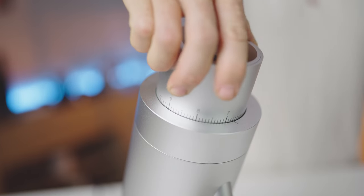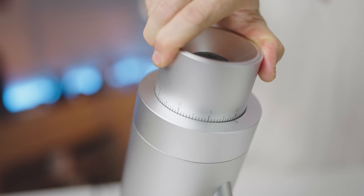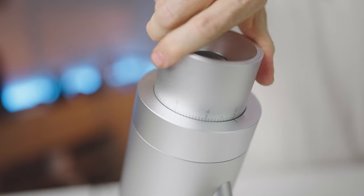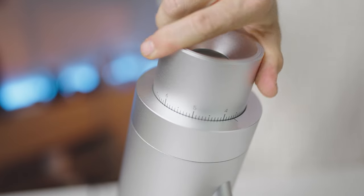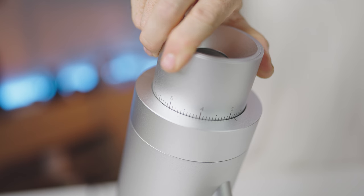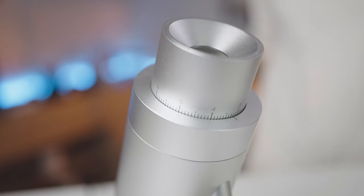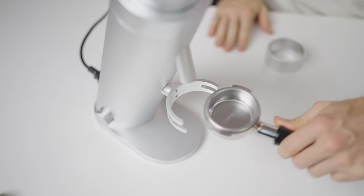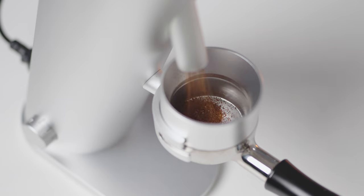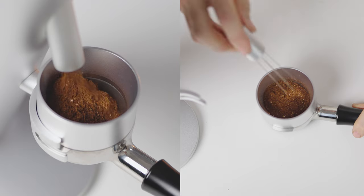The hopper doubles as the grind size adjuster and is super smooth to turn. Adjust it while there are no beans in the hopper, or turn the grinder on while changing the grind. The adjustment stops on zero and does one full rotation past nine, and is completely stepless. Each notch represents 0.01mm or 10 microns of vertical burr movement, so precision on grind sizes is well guaranteed. Moving down to the forks, you can grind using a portafilter along with the included dosing ring for cleanliness.